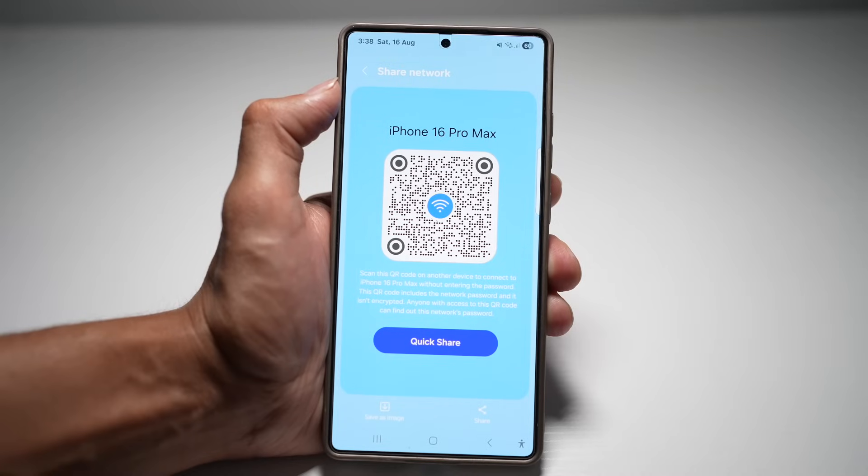This is super fast, secure and convenient. No more spelling out long, complicated passwords — just scan and you're online.